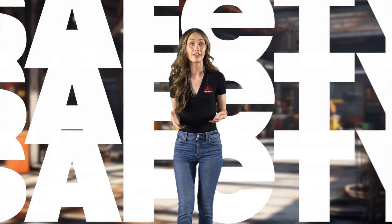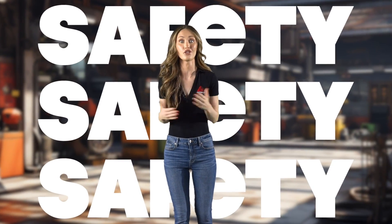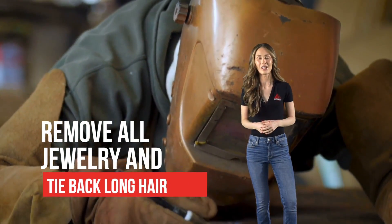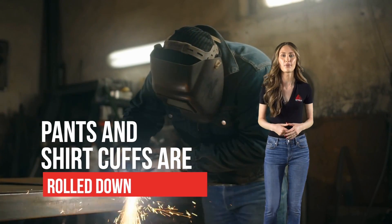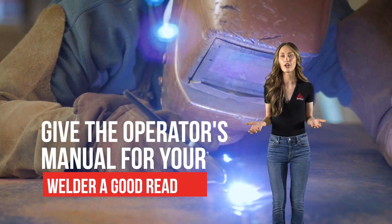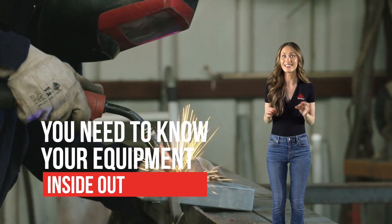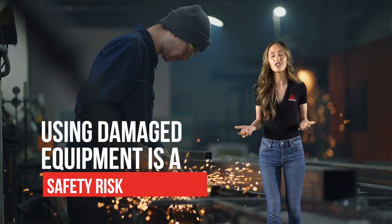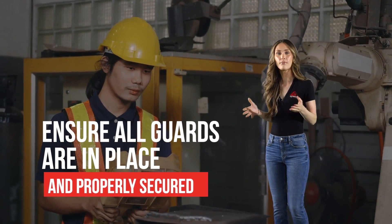Safety is the name of the game when it comes to welding, and that means taking some essential precautions before you even strike an arc. Here's a checklist to ensure everything is in order. Remove all jewelry and tie back long hair. Make sure your pants and shirt cuffs are rolled down to prevent sparks from sneaking in. Before you dive in, give the manufacturer-provided owner's or operator's manual for your welder a good read — you need to know your equipment inside out. Inspect your welder and its attachments meticulously. Look for any signs of wear or damage. If something doesn't look right, report it to your supervisor. Using damaged equipment is a safety risk.